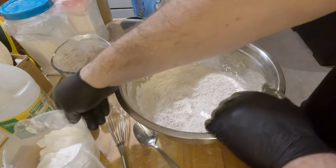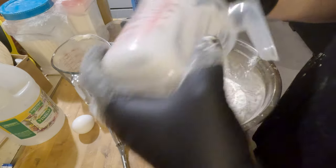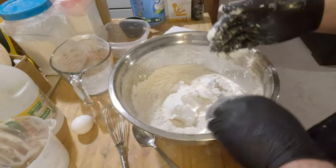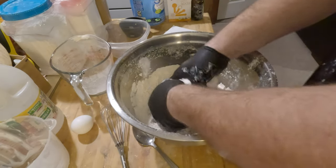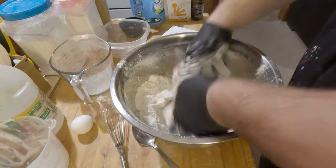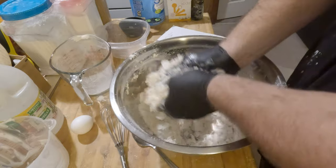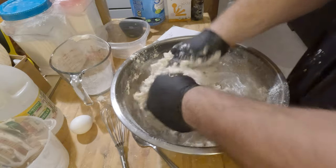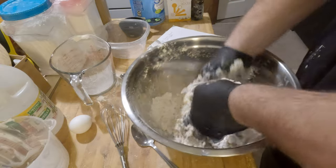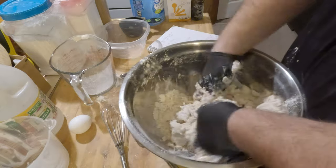Then we're going to add the Crisco. You pretty much want this mixed until it looks like tiny little grains. Mix it in — try not to get too much out. Now, in the end you're going to need a little more flour after we roll it out, but today I'm just teaching you how to make it. In the next video we'll go more into rolling it out and making pies. This is still going to have to sit in the refrigerator for a half hour or so just so it gets cool.